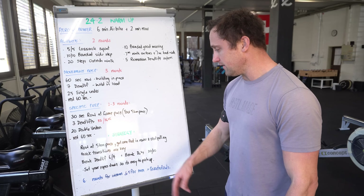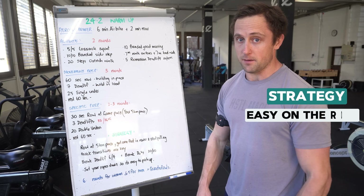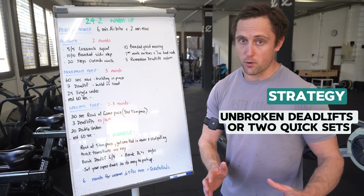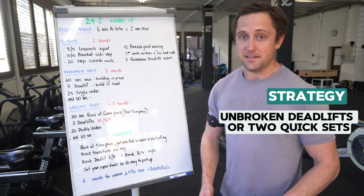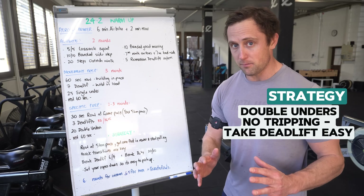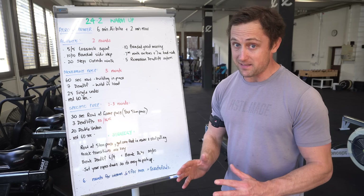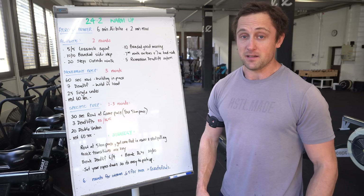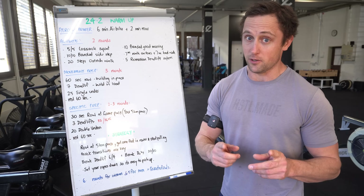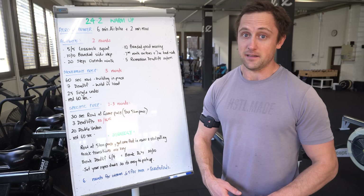We discussed this in another video — in a live stream — where you want to take it easy or relatively easy on the row. If you're good at deadlifts, you can go unbroken or do two quick sets. Then try not to trip during the double unders. If you struggle with double unders, maybe take the deadlifts a little easier, take a longer rest, and then go all out or with full focus during the double unders, because that's where you're going to lose most of the energy and time.